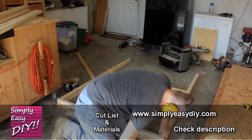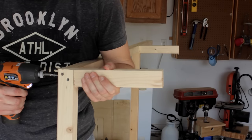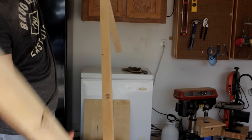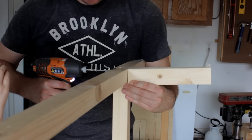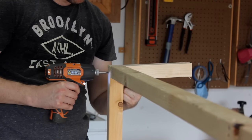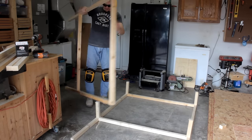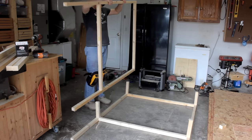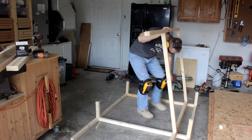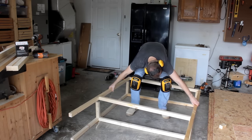Go ahead and check the description — I'll have all the links in there. Once I have the front and back frames assembled I'll flip one up and attach the side framing pieces, flip it around and do the other side. There will be more shelves added, and you may be asking why I didn't attach the framing for those shelves at this stage. Well, I just wasn't sure what I wanted my shelf height to be. Future me knows that, but past me is just winging it.